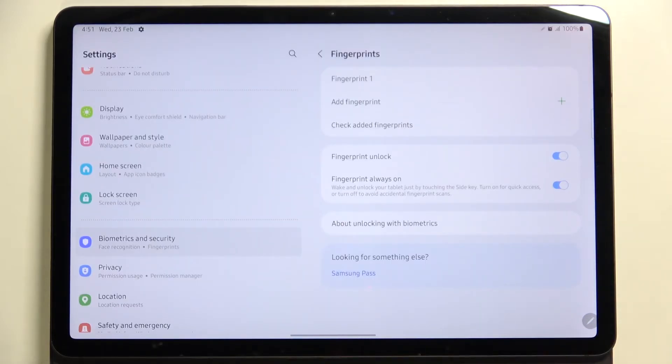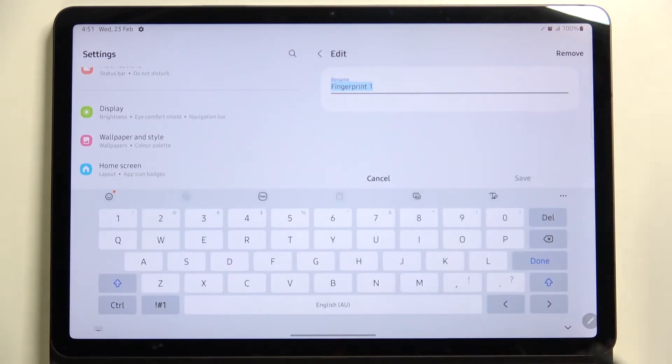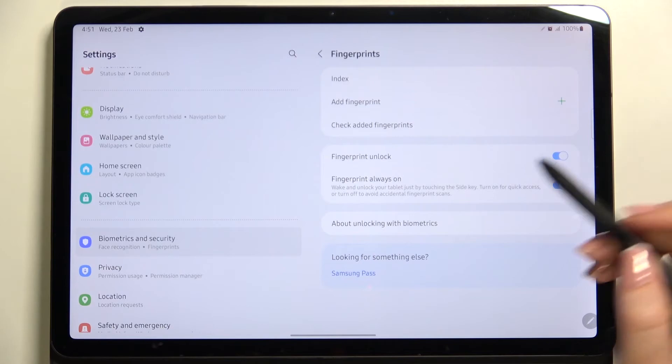Here we've got all the fingerprint settings. This is the fingerprint we just added. After tapping on it, we can remove it if we want to, or rename it.